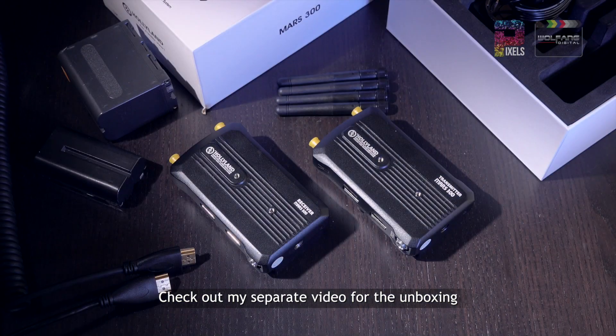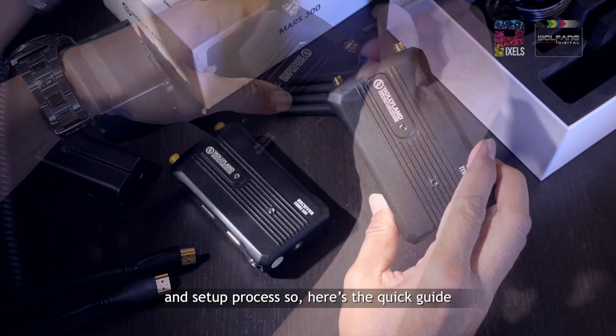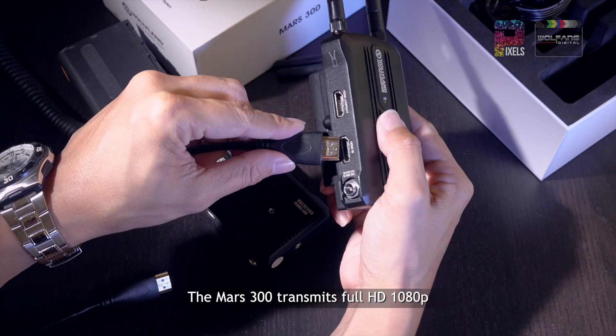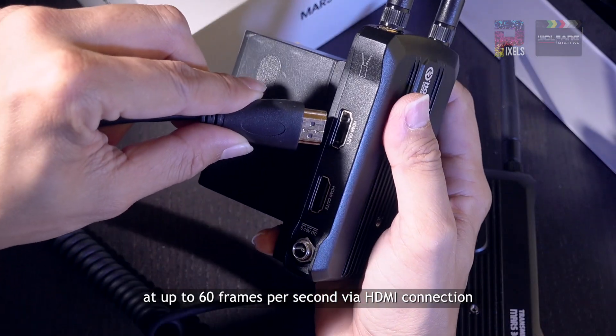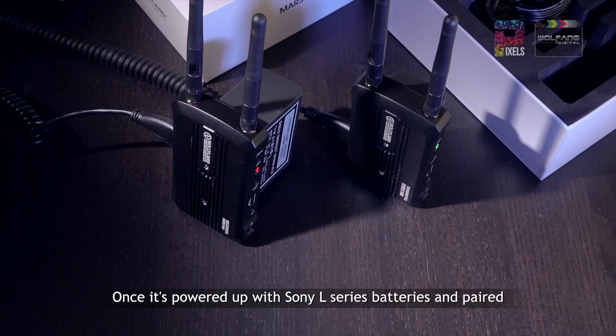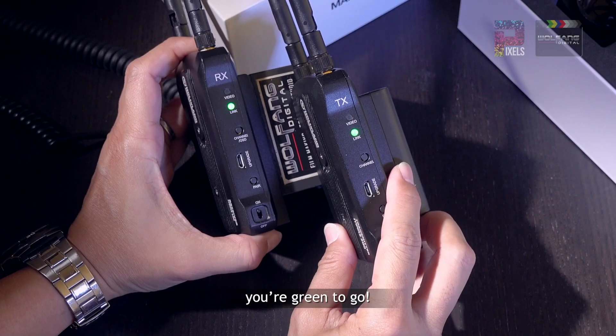Check out my separate video for the unboxing and setup process. Here's the quick guide: the Mars 300 transmits full HD 1080p at up to 60 frames per second via HDMI connection. Once it's powered up with Sony L-series batteries and paired, you're green to go.